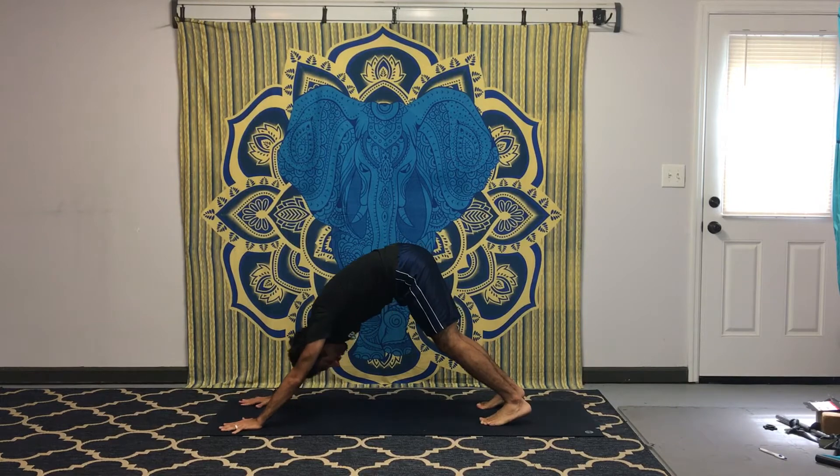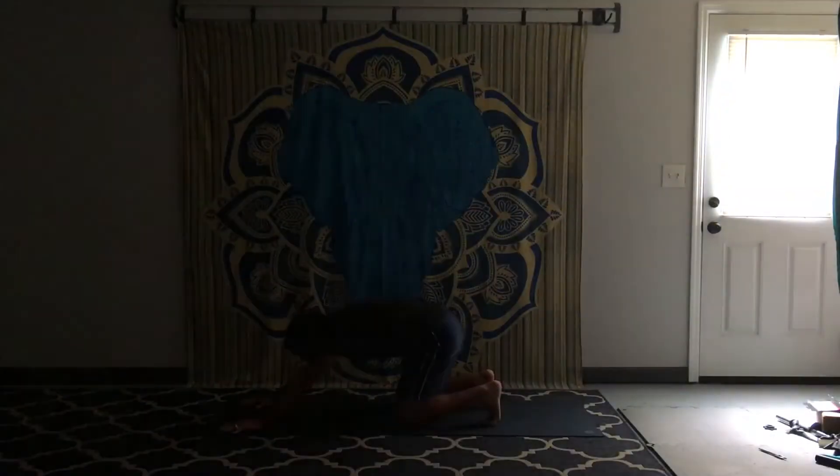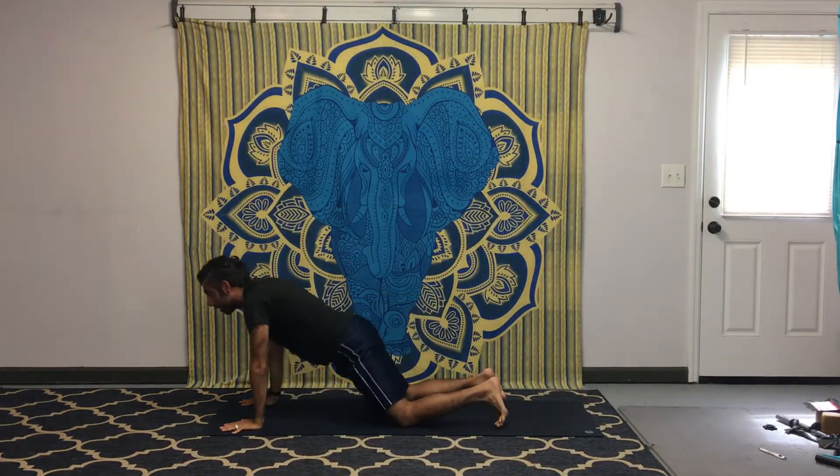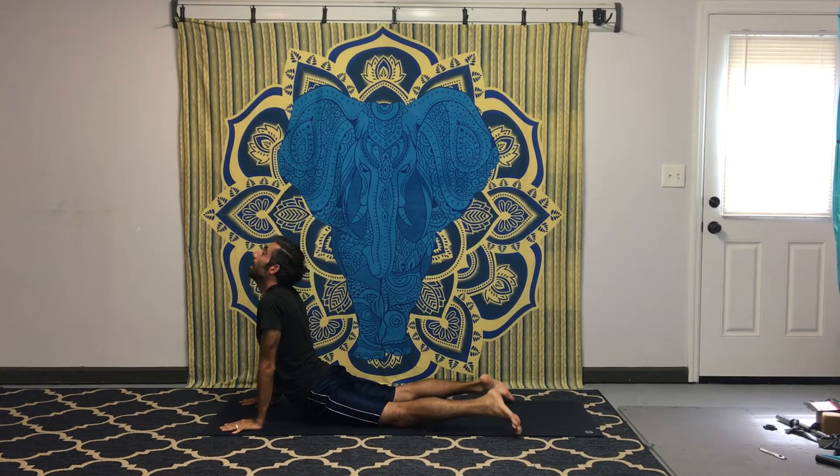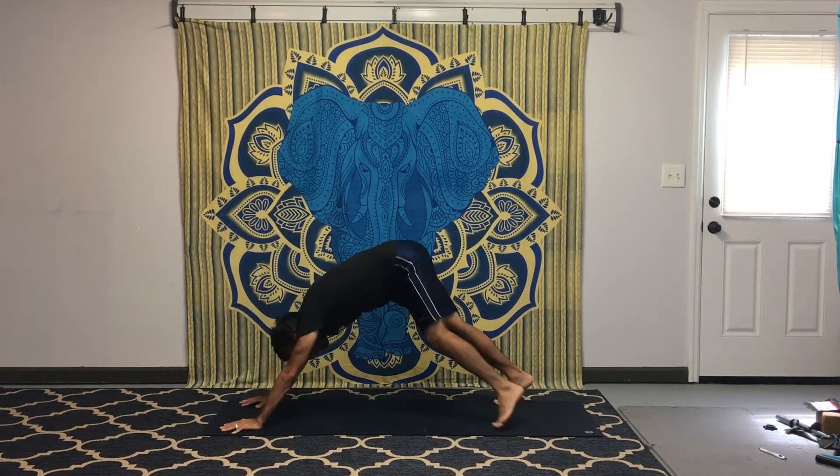Take a wider step back, bend the left leg — we're going to be on an angle but work a strong internal rotation on that right hip. Do warrior one with the arms up for the full expression. Lowering down the hands, step back, take a vinyasa, cobra, and downward facing dog.